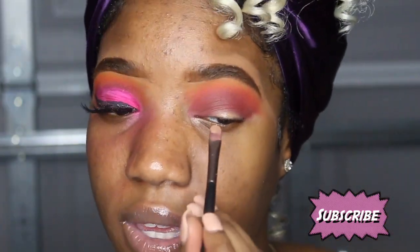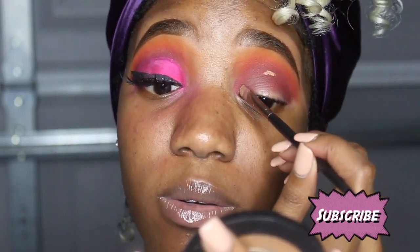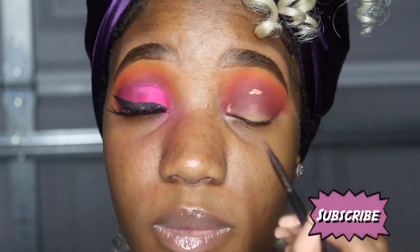I look down and I try to see where my eye socket goes in — it's right about here somewhere. That's where I see it dive in, so I'm gonna start right here and make my shape.